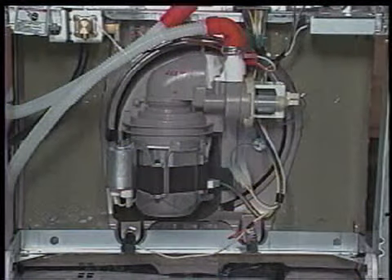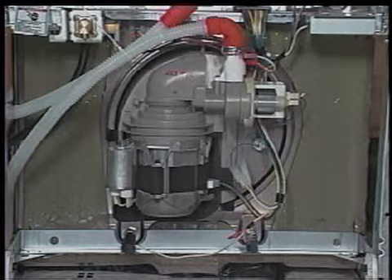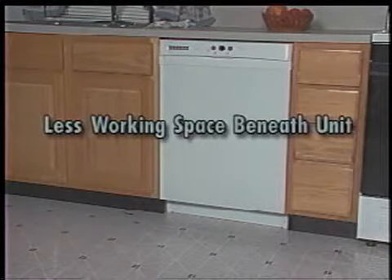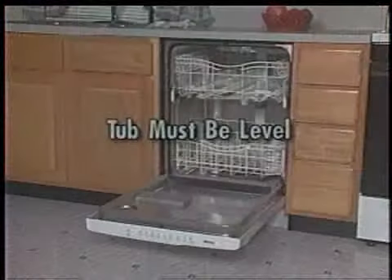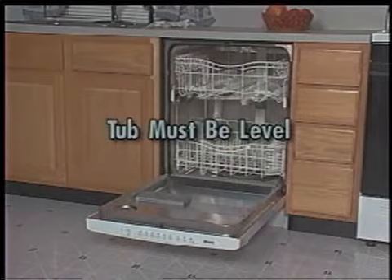The application of horizontal pump and filter technology allows for the tub to be designed three inches deeper than current models. This deeper tub and longer door design will impact the installation process because there is less working space available underneath the unit, and correct routing and placement of the drain hose, water supply, and electrical wiring is critical. The tub must be level, as reduced water consumption of this dishwasher requires that it be installed level and plumb for proper water recirculation back into the sump area during operation.